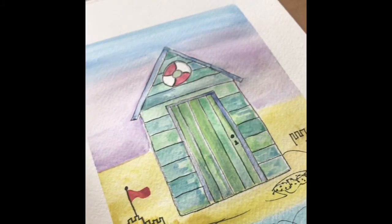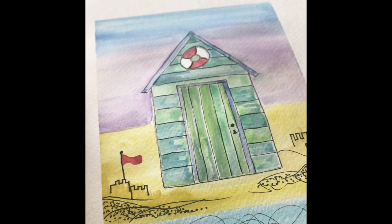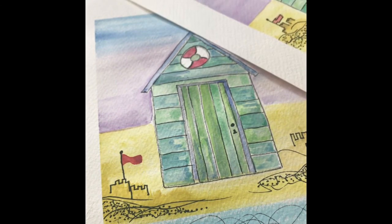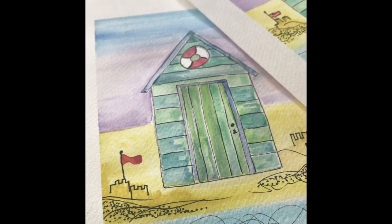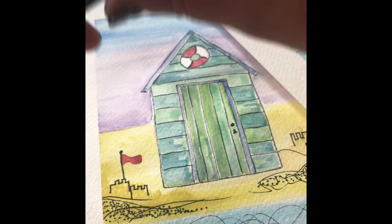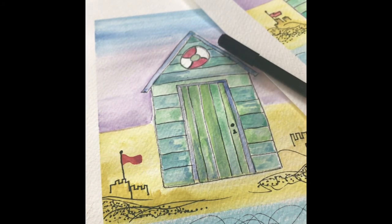And that is it — your painting has now finished! Very fun, very simple, but you can do so much with this little design. I'd love to see your creativity and what you've come up with. Please do share your work and I'll be back again very soon with another tutorial. Goodbye!